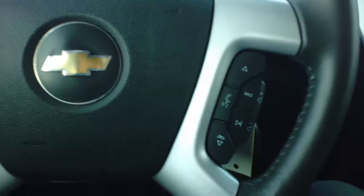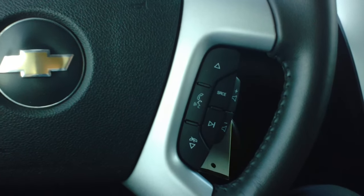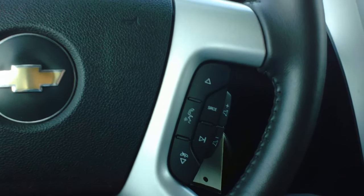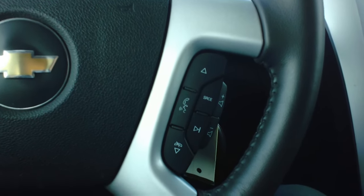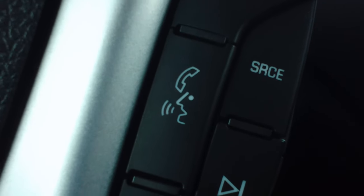Welcome back to Twin Pine Auto Group. This is Wyatt, and today I'll be showing you another fantastic how-to video. Today's video is going to be on the operation of your Bluetooth on a 2010 Chevy Traverse. Now this can be done on any Chevy or GM product with the Bluetooth button right there on your steering wheel.